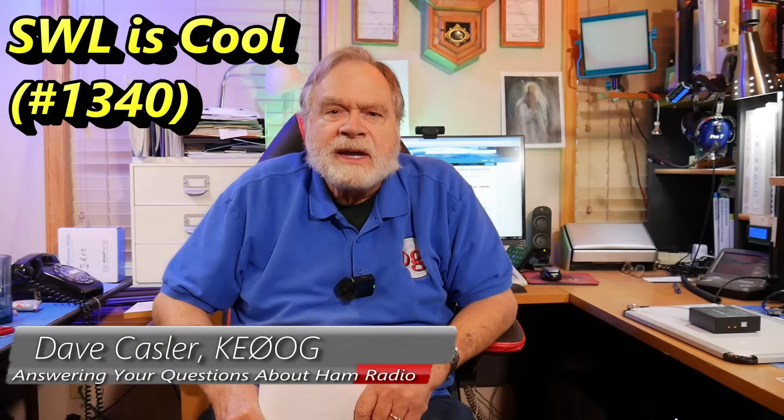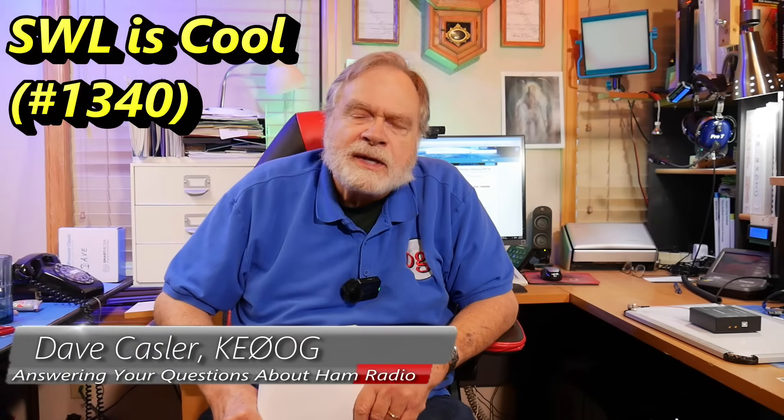Hello, Augies Worldwide. I'm Dave Kassler, amateur radio callsign KE0OG, and today we're going to talk a little bit about cool shortwave receivers.